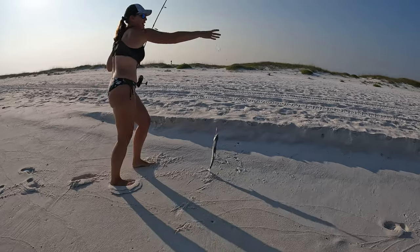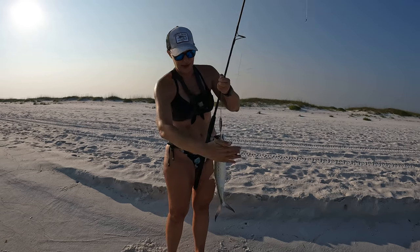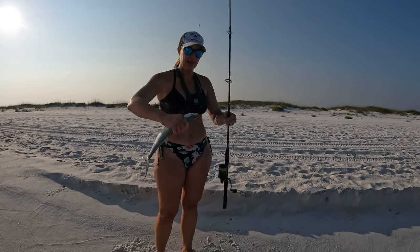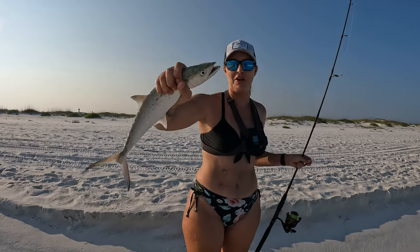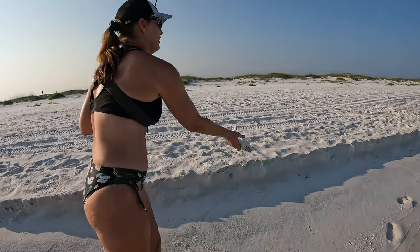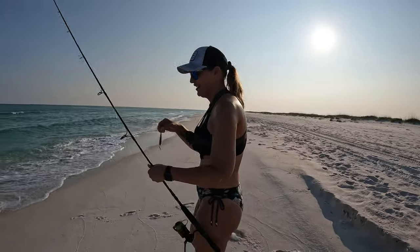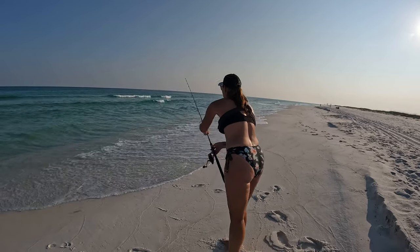It's a Spanish mackerel — look at that! Nice! That's what I'm talking about. I saw him jumping way out and thought maybe one would come in close. Great job! Can I hand him to you and keep throwing? Yes — they like to go in schools, just throw it right back out there. Go catch more!